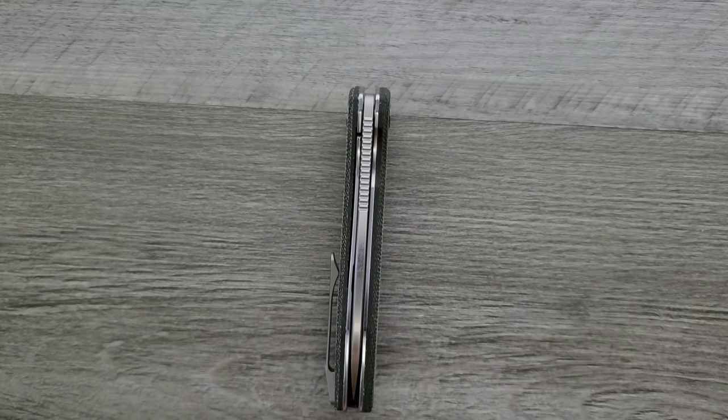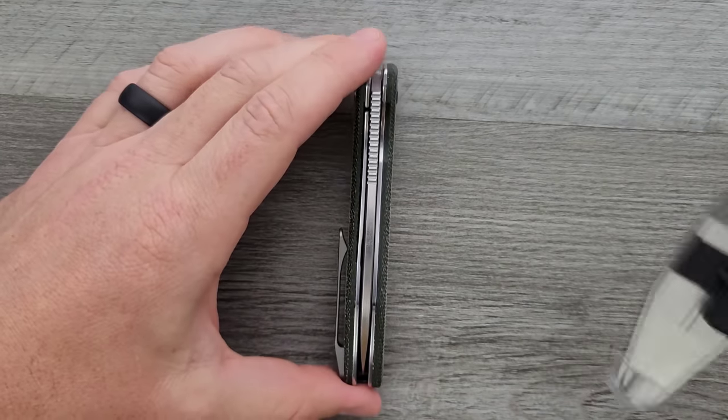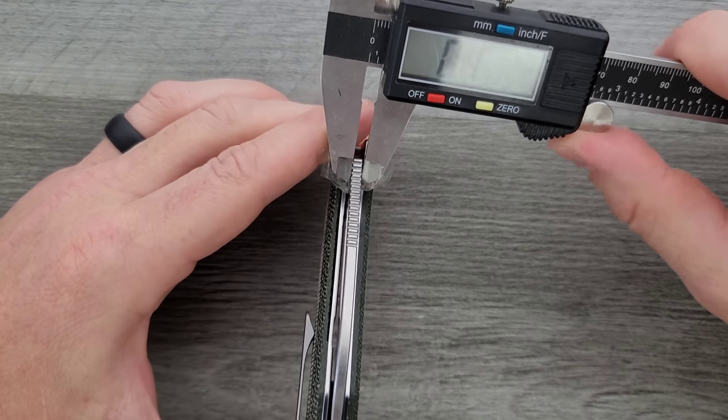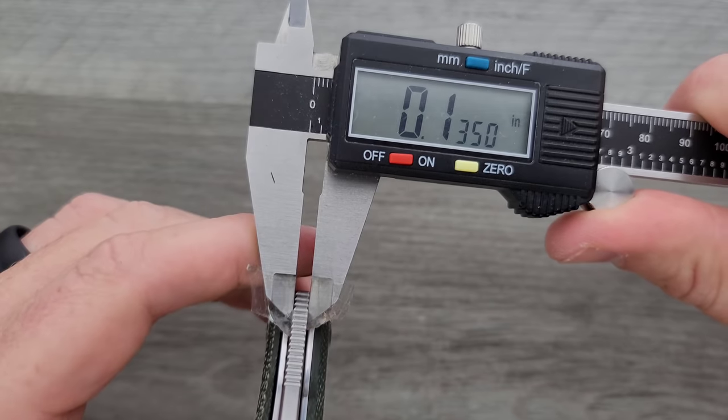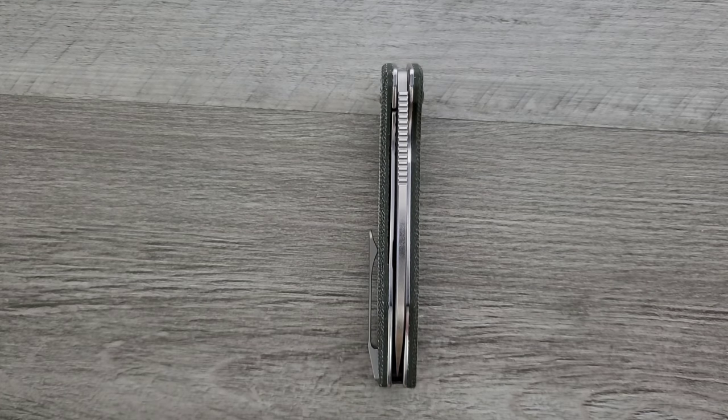Speaking of thickness, let's measure the blade stock thickness on this guy. There are the calipers. Thickness of the Pelican coming in at about 135 thousandths. So a little thicker than the Doug Ritter, and a little thinner than the Spyderco PM2 and Para 3.